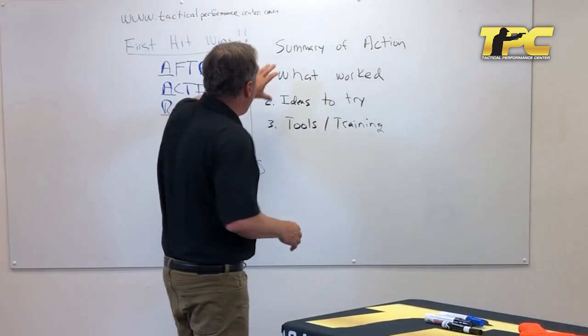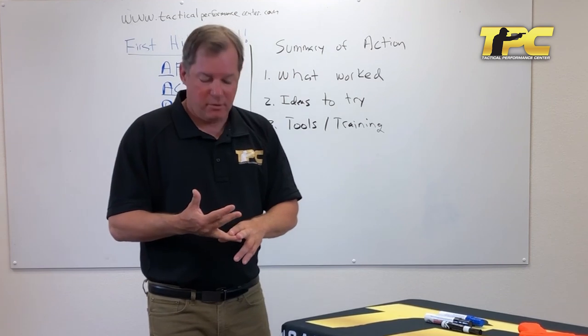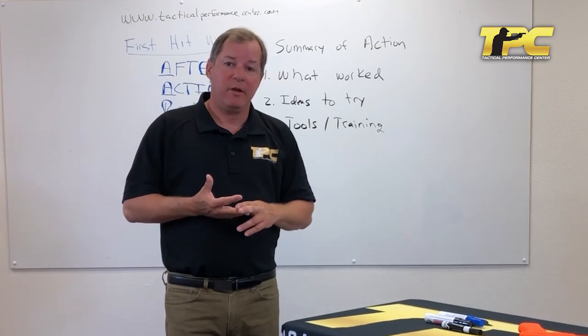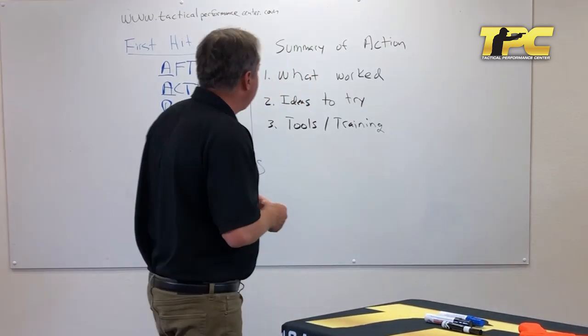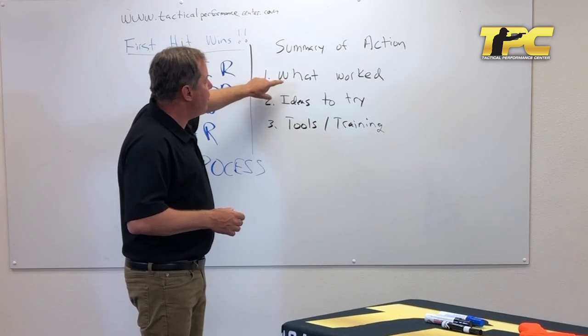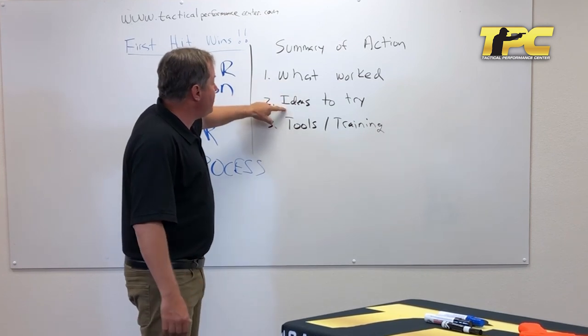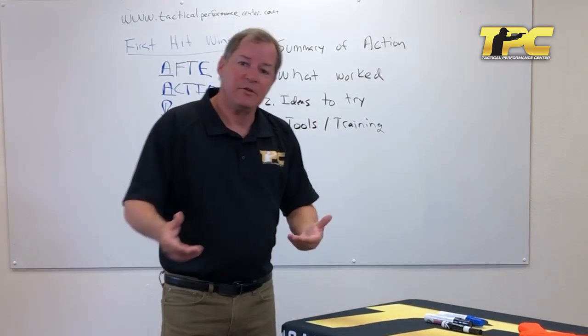That's the after action review. I challenge you to start incorporating this into the important things in your life. If you just want to do it for shooting, that's fine — but why not do it for travel, for your next vacation, for hotel selection when you're about to spend a couple thousand dollars on a family vacation? Do it for things that are important and that you want to get better at. Summary of action. What worked — that you can't imagine doing this thing again without. Things to try. Tools you'll get that will help, and outside counsel to help you think of things to try. Super simple. Have a notebook, write it down, get better every day.